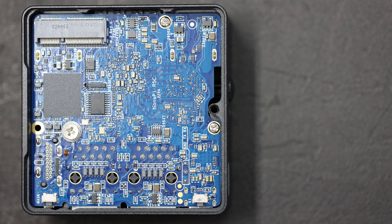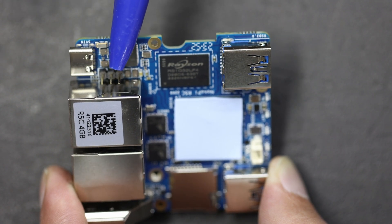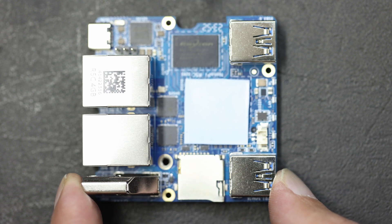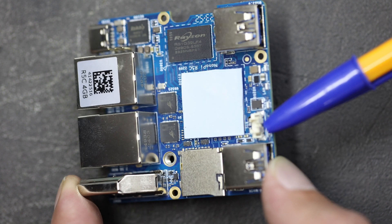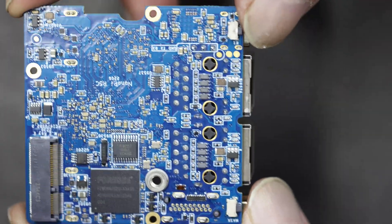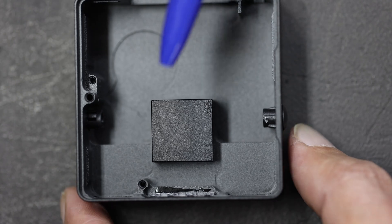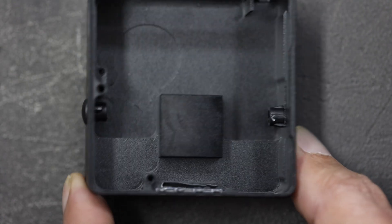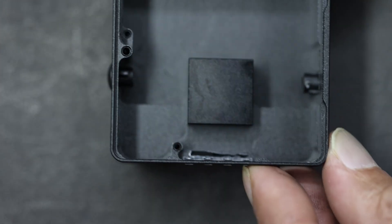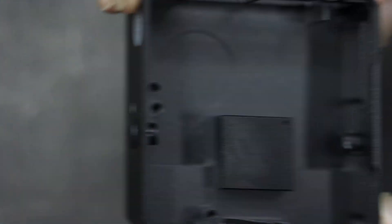On the other side of the board we have a header with three little pins — I'm assuming that's a UART debug port. There's a thermal pad covering the CPU, and over here there's a little power connector to connect a real-time clock battery. The thermal pad connects to a big lump of aluminium that is just part of the case — I think this is machined out of a single block of aluminium, so the entire case effectively acts as a heatsink.